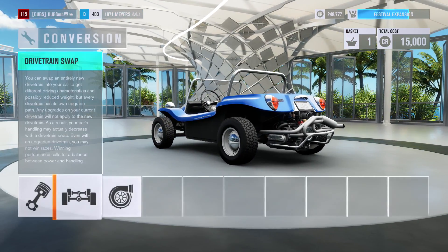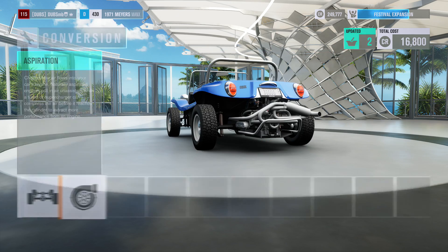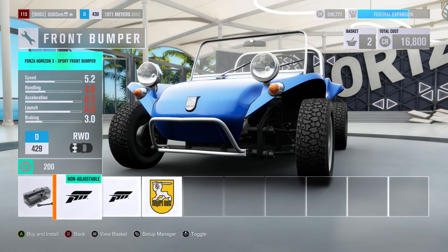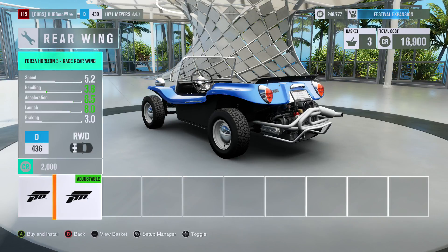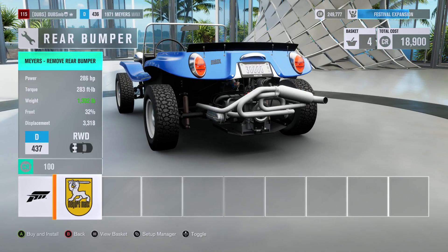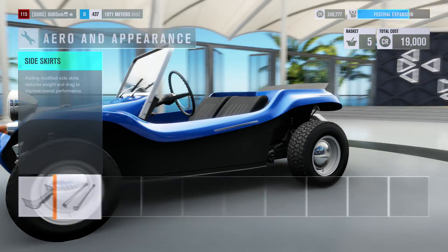For the drivetrain, I'm not gonna swap it to all-wheel drive — obviously we're gonna need rear wheel drive for the wheelie. Let's twin turbo this thing. Visually, I kind of want to remove as much weight as possible because I think that will make it a lot easier. I'll remove some stuff and just add a rear wing. Pretty much what I need to do is get the lowest weight possible.